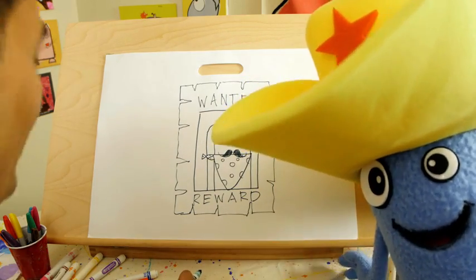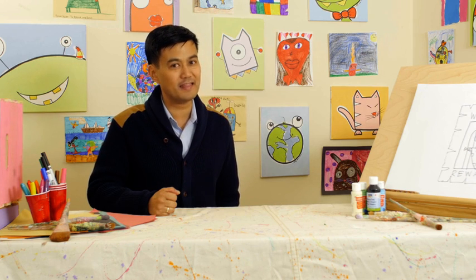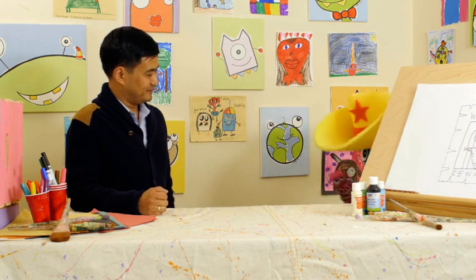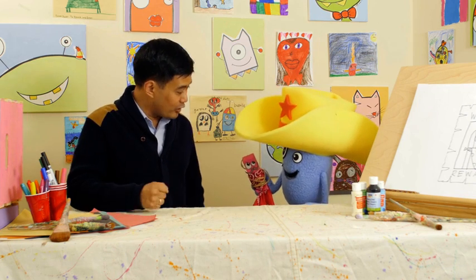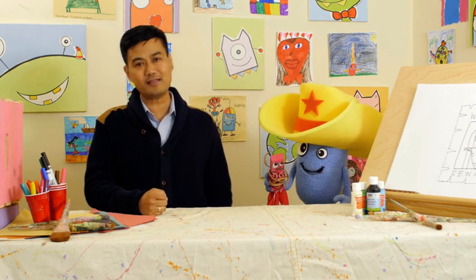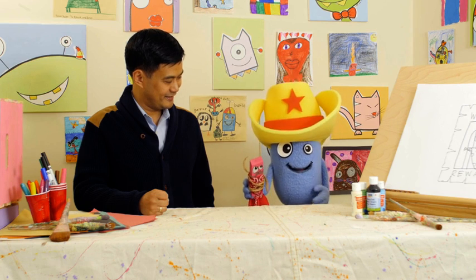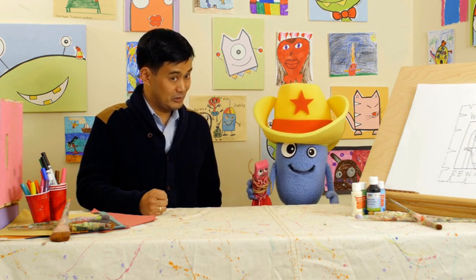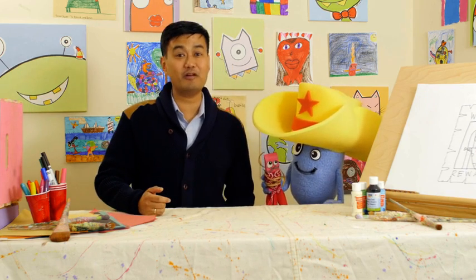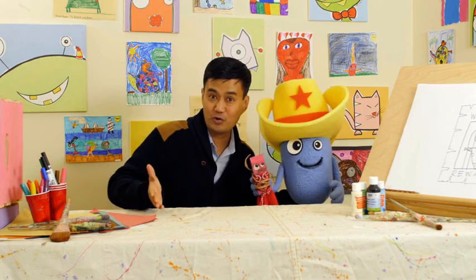Yee-haw! Great job on the wanted posters, everyone. I just got word that Sheriff Beanie captured Eraser the Kid and he's bringing him in. I got him, I got him right here, deputy. There he is! Way to go, Sheriff Beanie. Justice has been served. Well, thanks for joining us today. We had a great time drawing with you. And remember, it's like we say here in the Old West: always drink upstream from the herd. If you enjoyed this episode, please comment in the section below. And remember, keep on drawing, smiling, and don't erase!